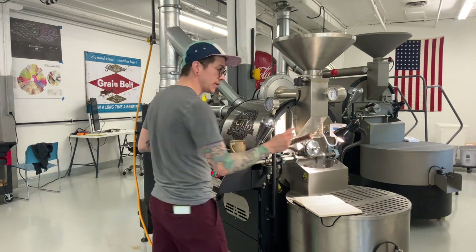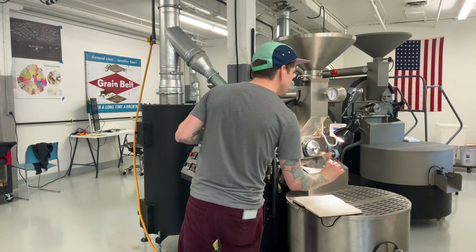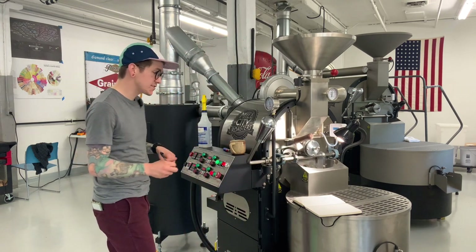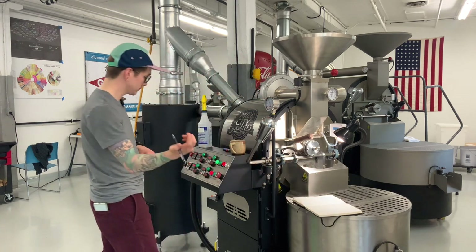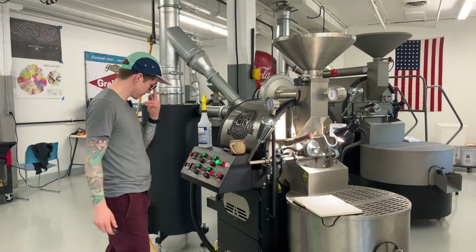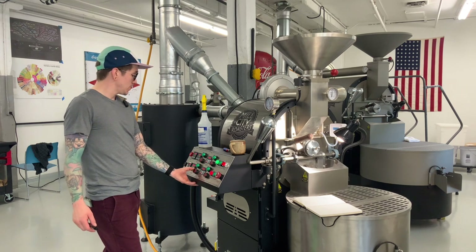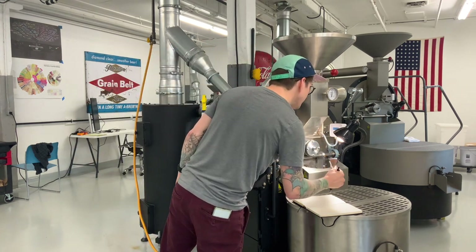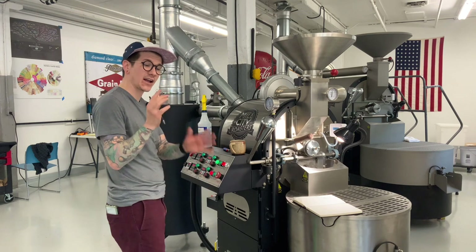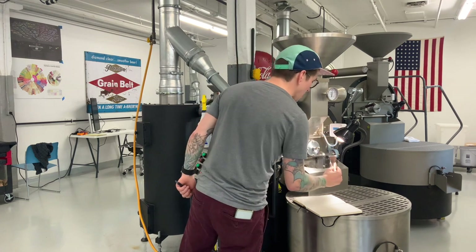Starting to see a little bit of pale yellow in there — still some green. Nothing quite yet. Four minutes, we're going to be at 314°F — that was 20 degrees in 30 seconds. Now I'm looking for the transition: that grassy, hay smell shifting to a baked bread or cooked pasta kind of transition, a little more like carbohydrates.